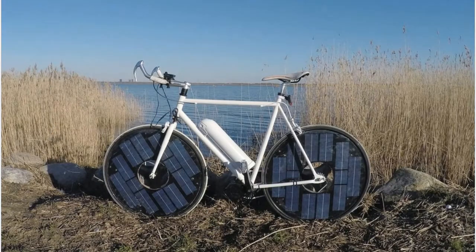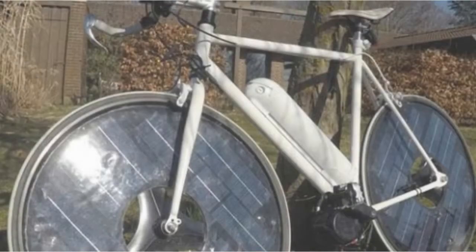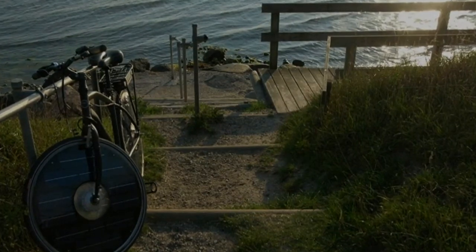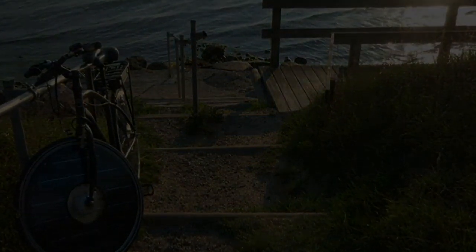Those who yearn to park a solar bike in a sunny spot in their yard may be waiting a while. Despite some interest from cycle manufacturers, Frausig — who developed the bike on his own — doesn't expect his creation to be available to consumers any time soon. I'm anxious to hear what ideas people have, he says. I'm looking for funding to get to the next step, which is to improve the bike's design and functionality.